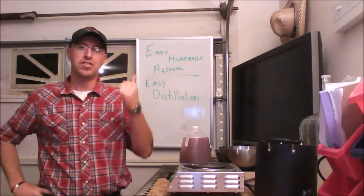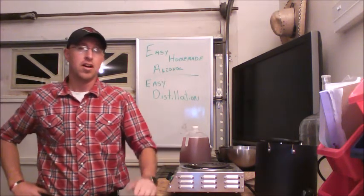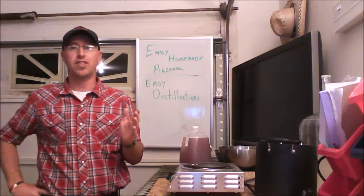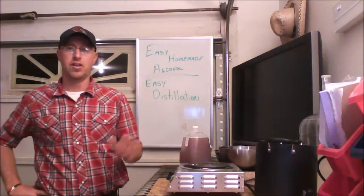Hello world, this is Wilson with Easy Homemade Alcohol. Today we're going to talk about easy distillation. I'm going to show you how to distill alcohol without having a still. Now this is a very basic process.